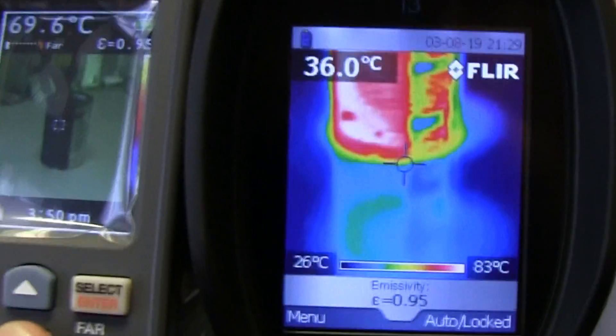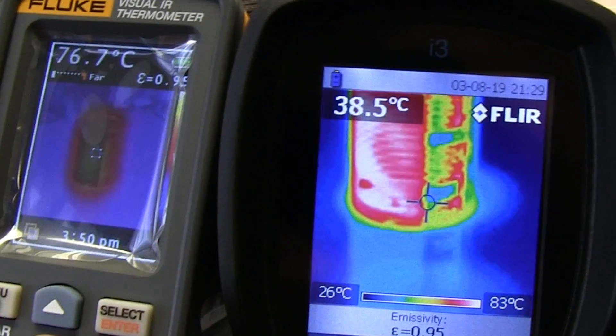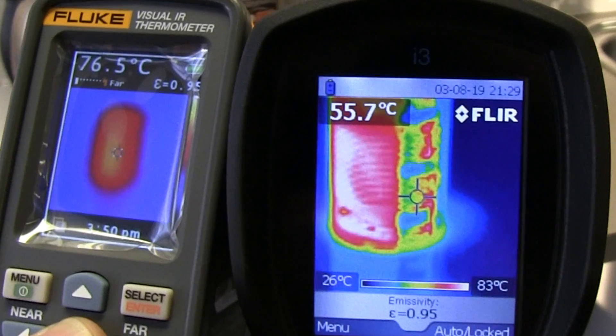Can we turn the camera view on? There we go. So we've got the camera view, but yeah, it's just a fuzzy blob. Hopeless. Really, no contest whatsoever.